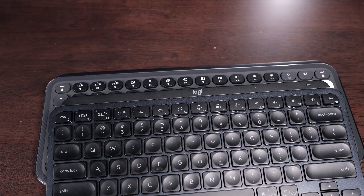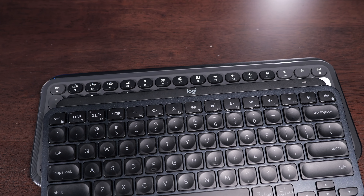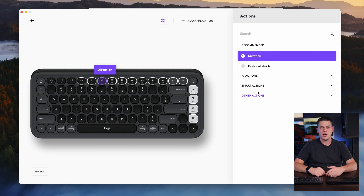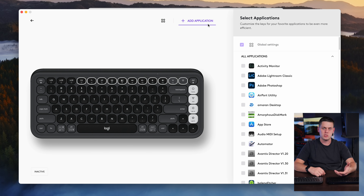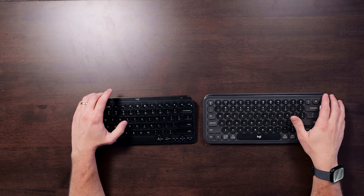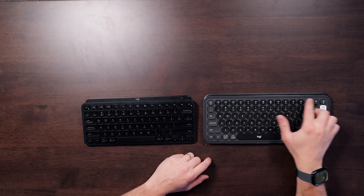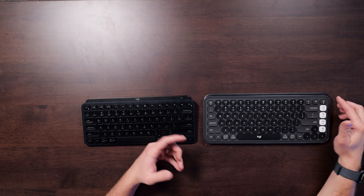Most of the function buttons on these are similar, but they do have a couple of differences. You can reprogram any of the function buttons using the Logi Options Plus app, which is very handy because you can even have app-specific shortcuts. My favorite feature built into the Icon is it has dedicated screen brightness buttons, which you don't have on the MX Keys Mini. You get more function buttons on the top of the Icon, so I love that.